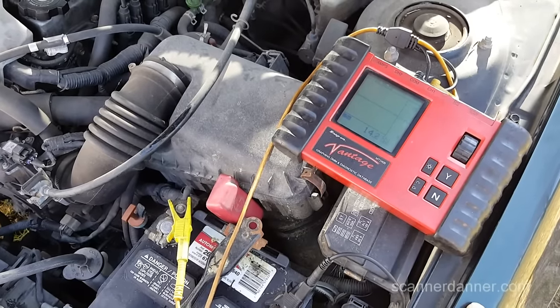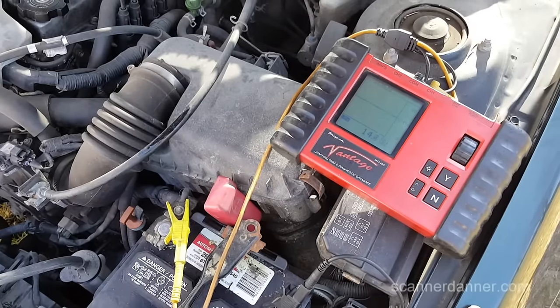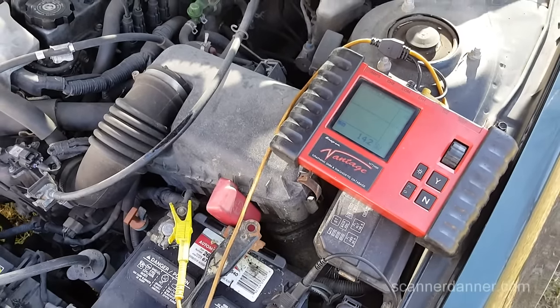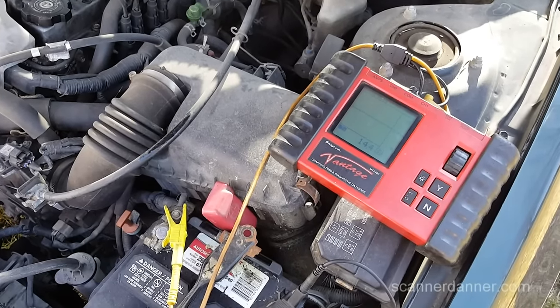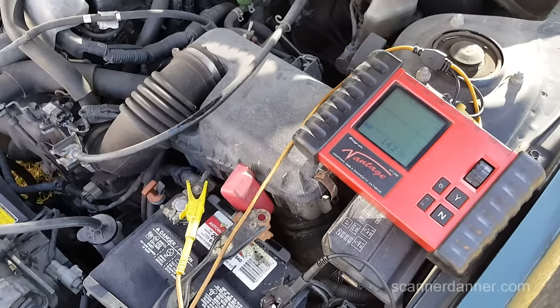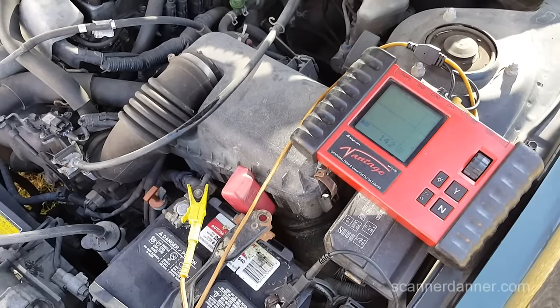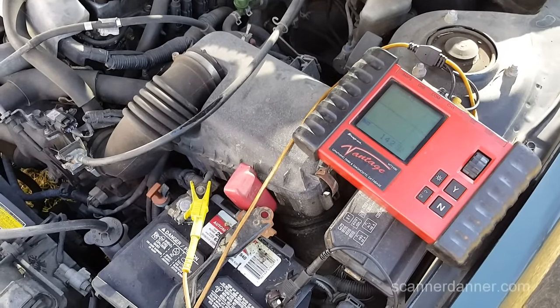I'm comfortable with this alternator. We're charging steady at 14.2 at idle. I'm going to let the car run for probably 10 more minutes to charge the battery. We don't have a battery charger, so we're going to use the car. I really want to do tests again when I have at least a semi-decent charge on this battery. We're suspecting possibly a small parasitic drain — we're not sure yet.